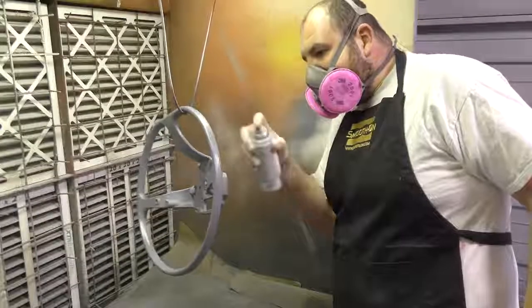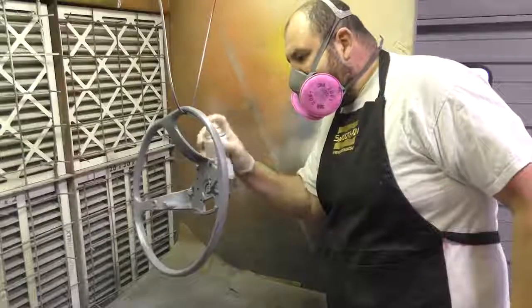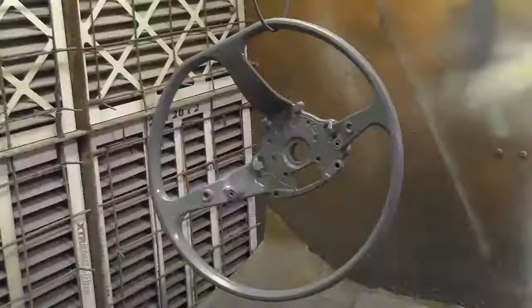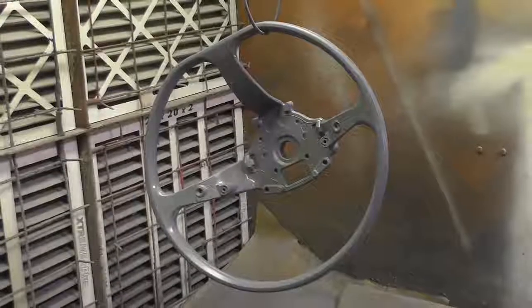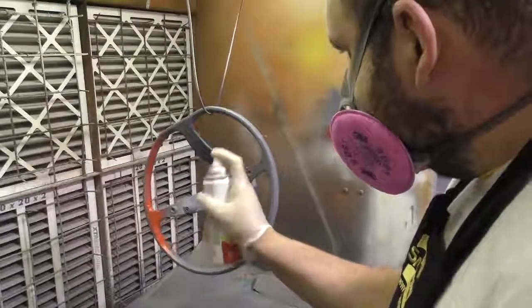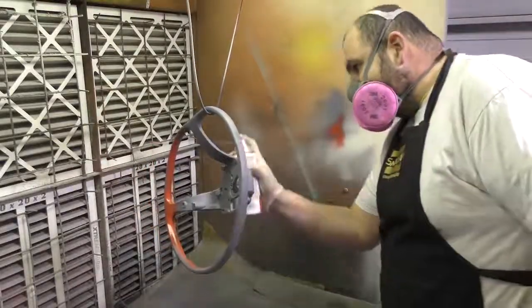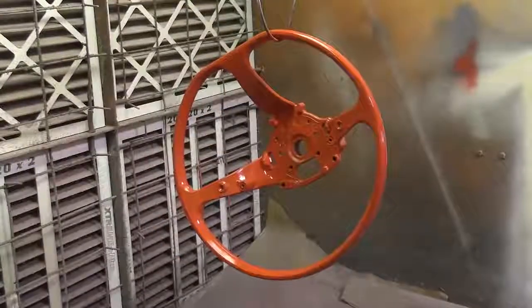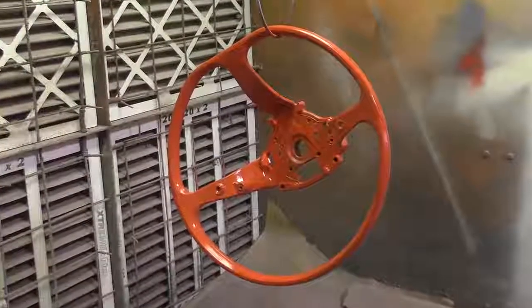The metal insert of our steering wheel can now get primed and painted. We're going to be using spray paints for metal surfaces and paint it a red color. The reason I chose red is that the vehicle has some red accents and this steering wheel will flow very well with the red scheme of the vehicle.